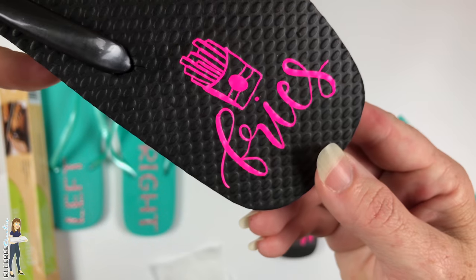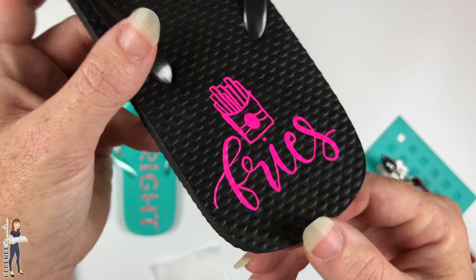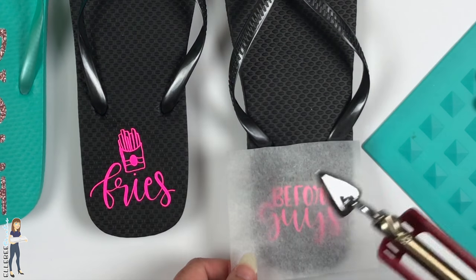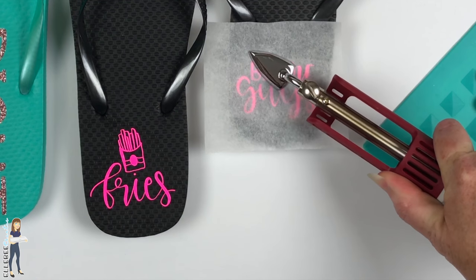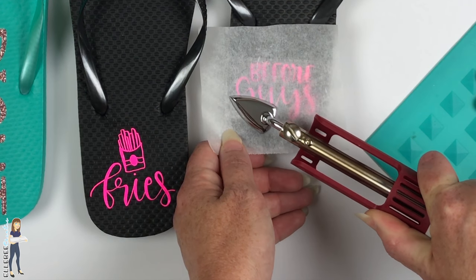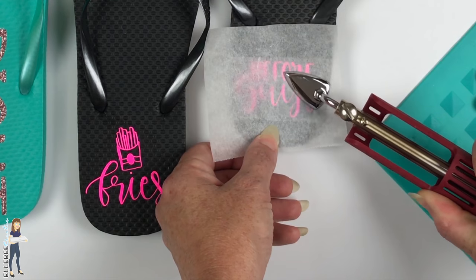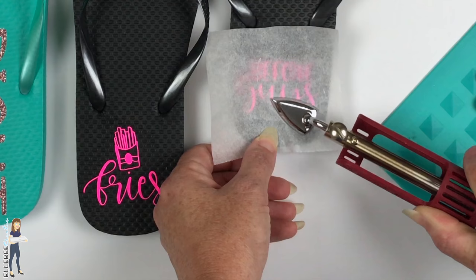This is really neon pink — I don't know if it's coming through on camera, but it looks really good. Now we're doing the other flip-flop using the same piece of parchment paper. This neon heat transfer vinyl changes color a little bit when you first press it, and then as it cools it goes back. It kind of goes purple when hot — I'm not sure if that's intentional.